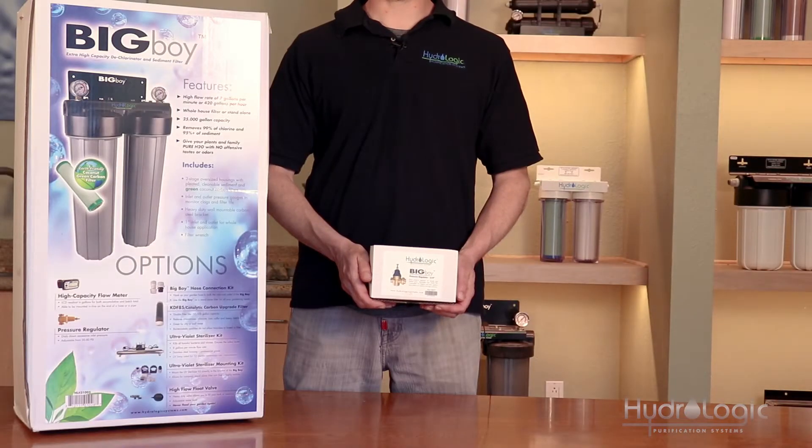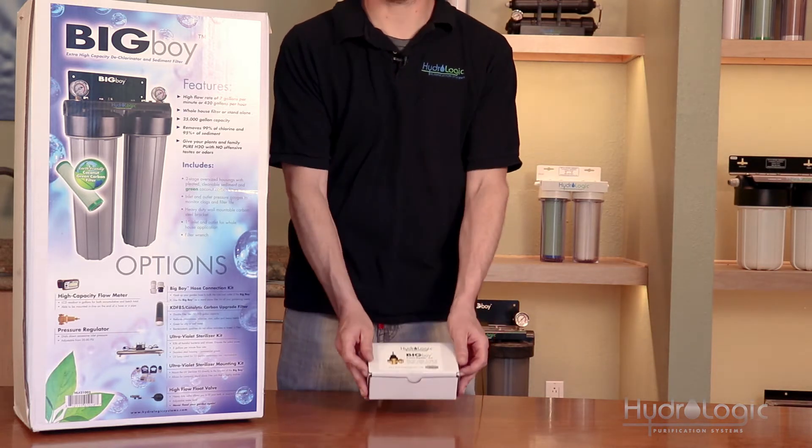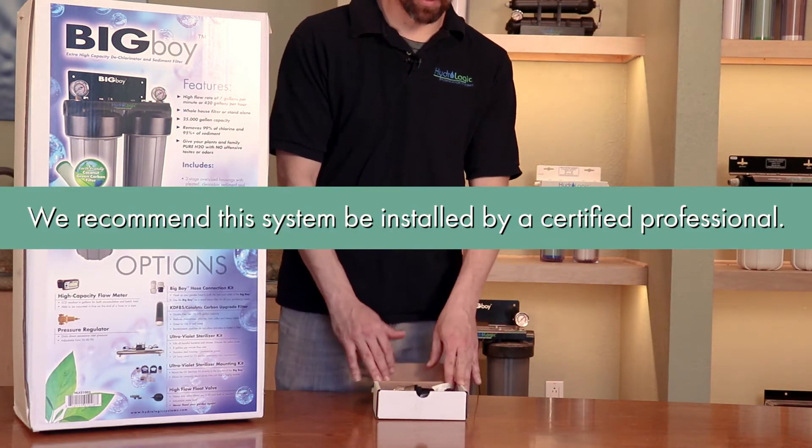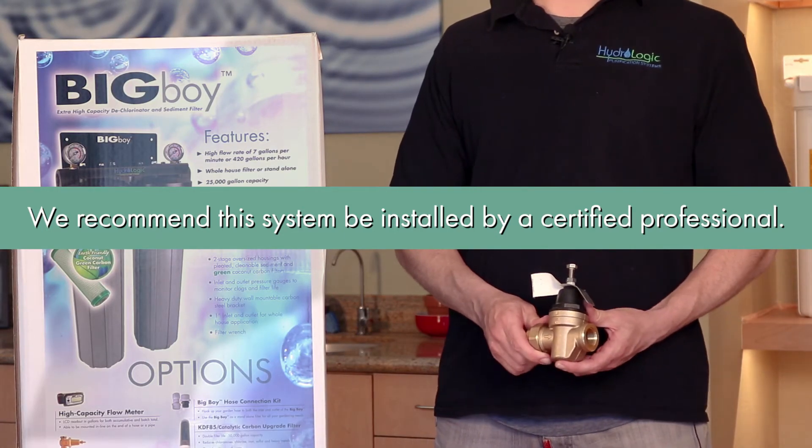Last is our three-quarter inch pressure regulator for the Big Boy dechlorinator. The Big Boy is a whole-house residential dechlorinator. We recommend this system, along with its pressure regulator, be installed by a certified professional.